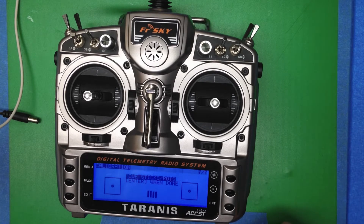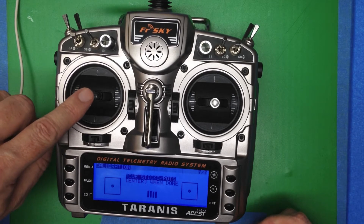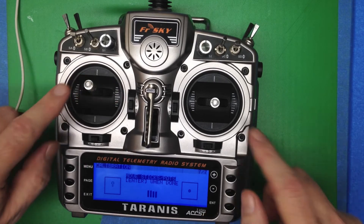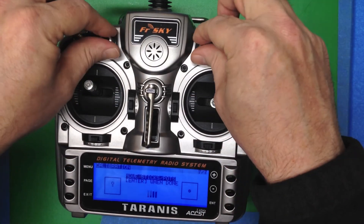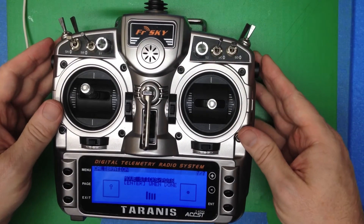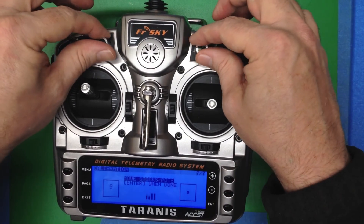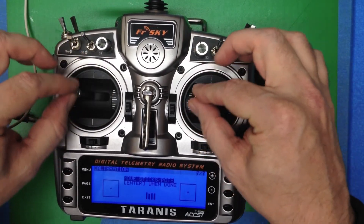Now it wants us to move all the sticks and the pots for a full range of motion. Notice that when we first move, it will kind of jump around — that's when it's got the calibration. So we just move the sticks, move the pots low and high, move the sliders forward and backwards. And then once you've got that initial jump, you should see everything is tracking the physical motion.